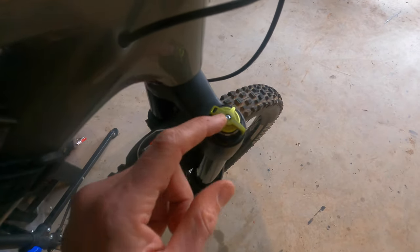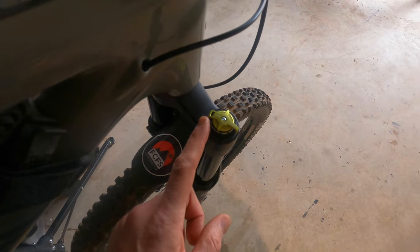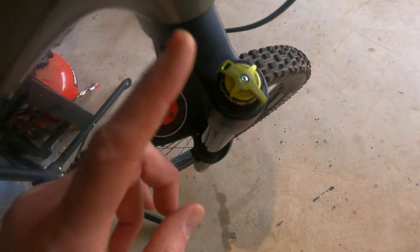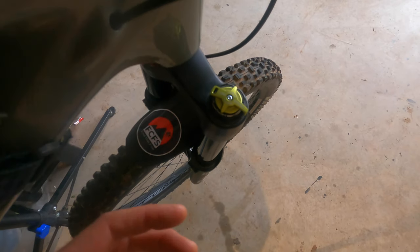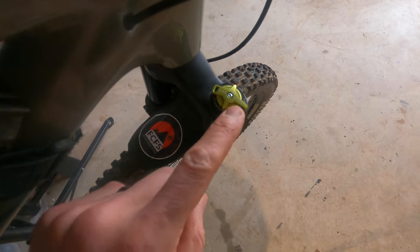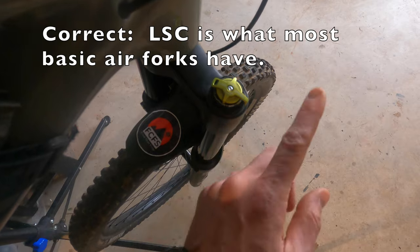The low-speed compression you usually adjust based on how many full rotations you have. I'll give you an update on how I have mine set, which is good for the big hard hits and how much it resists the compression. The low-speed compression is what most bikes have that you can adjust on the fly.